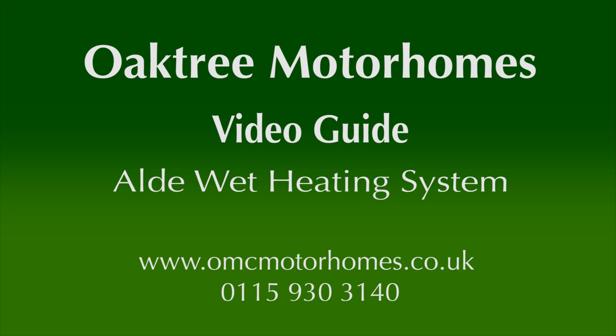If you find these short videos informative and useful, please like and share them with your friends on Facebook.